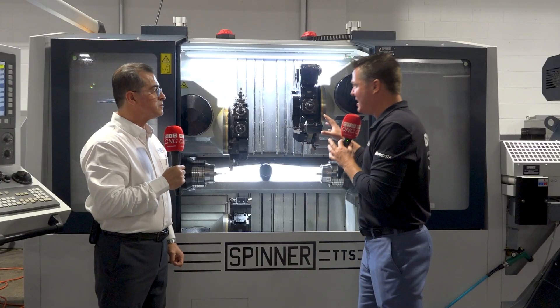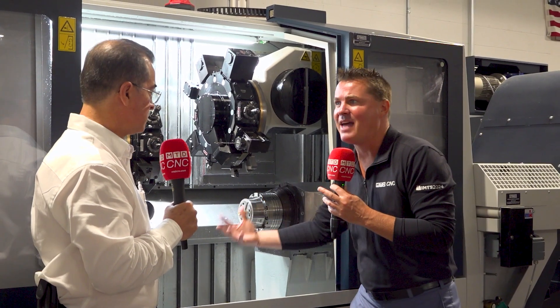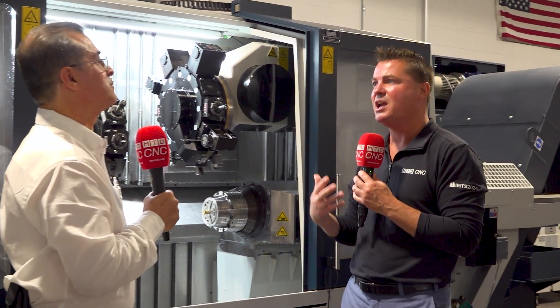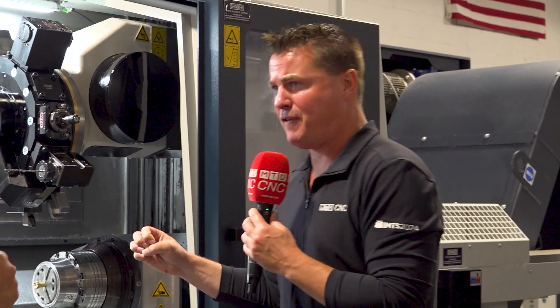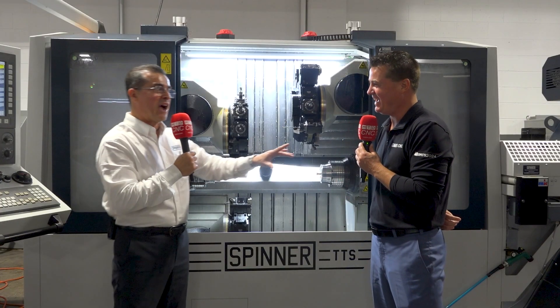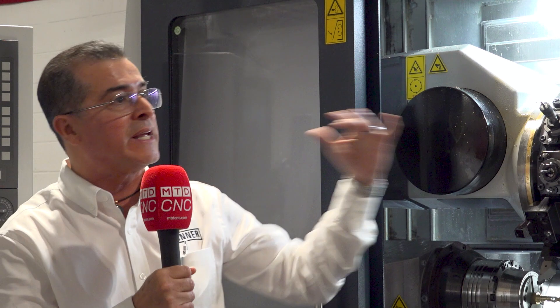We've gone over the concept of three turrets and three things cutting at the same time, which obviously reduces cycle times. We're getting a bar feed on the opposite side here, so we're constantly going from raw material to finished part in most cases. With a machine like this, when you've got a bar feeder and the way we construct our machine, you get complete automation — you don't even need to touch the part.